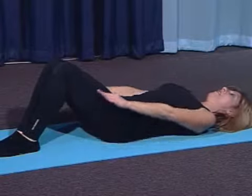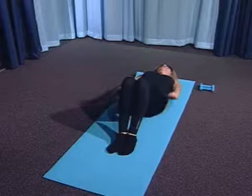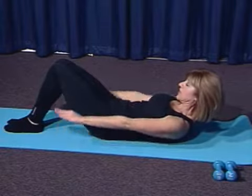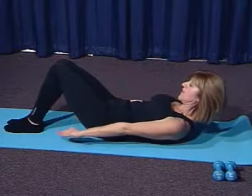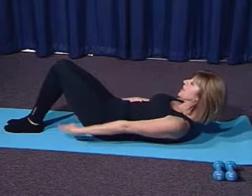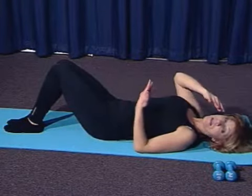Inhale 2, 3, 4, 5. Exhale 2, 3, 4 — 50. And you could lift your head; we'll keep it down. Inhale 2, 3, 4, 5. Exhale 2, 3, 4 — 60. Inhale 2, 3, 4, 5. Exhale 2, 3, 4 — 70. Inhale 2, 3, 4, 5. Exhale 2, 3, 4 — 80. Inhale 2, 3, 4, 5. Exhale 2, 3, 4 — 90. Inhale 2, 3, 4, 5. Exhale 2, 3, 4 — and 100. Rest your head down. I kept my head down for the first 50 and then lifted it for the second 50.